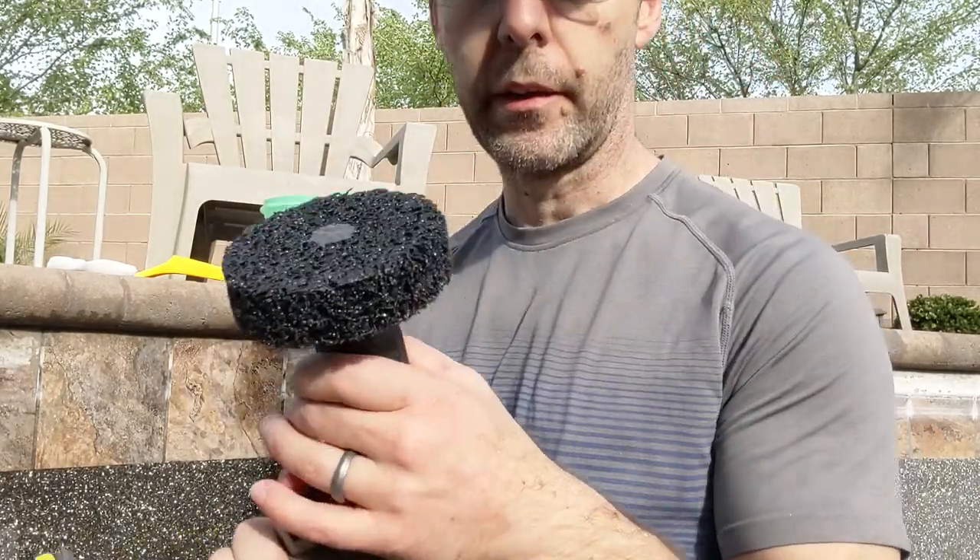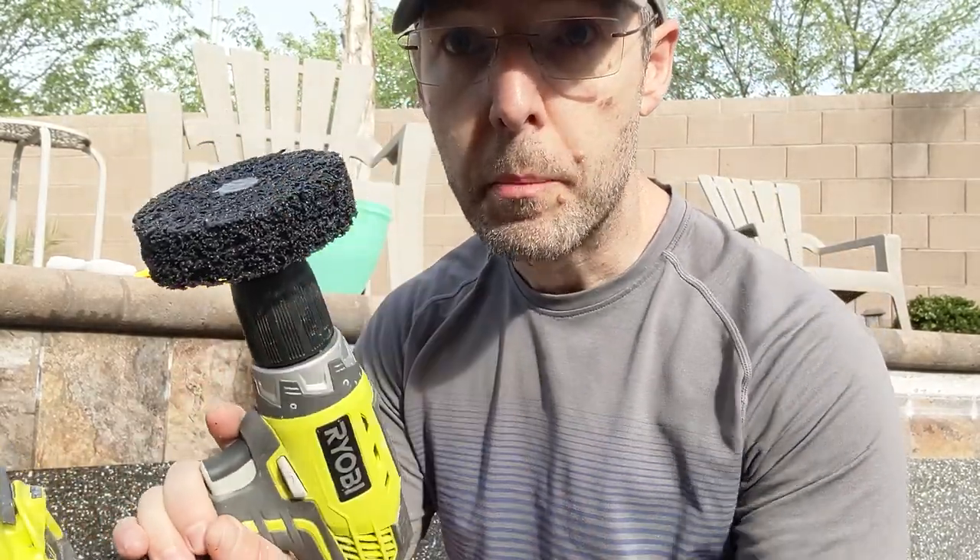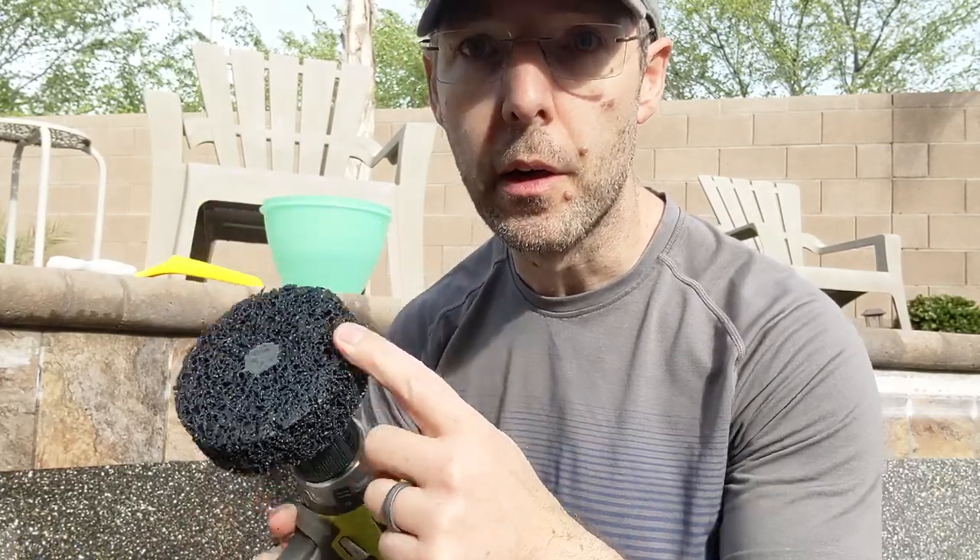I'll show you this. It barely even looks worn, and I've done half my pool already. So this thing's holding up really well.